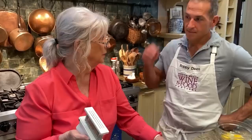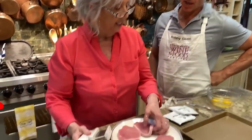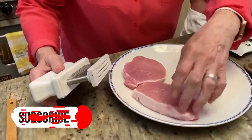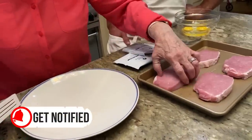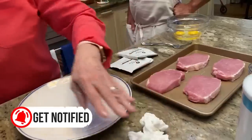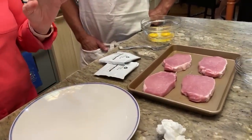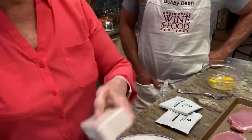You can tenderize these — might not be a bad idea. That's a great little piece of equipment. This is a nice piece of equipment; you can show everybody how it works. You can beat them to a pulp with this, or you could use a meat mallet. But this is a little bit more professional, something chefs would use.